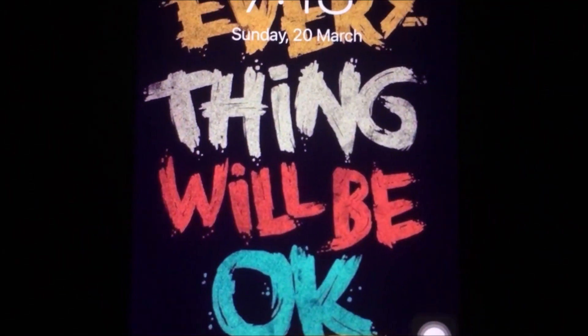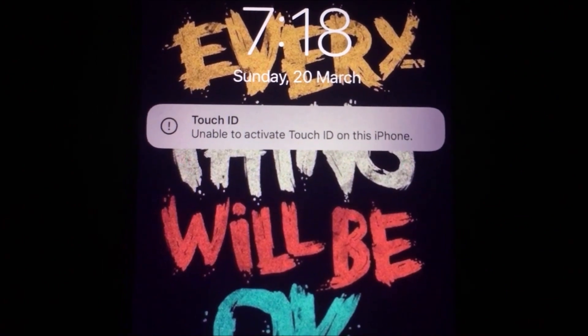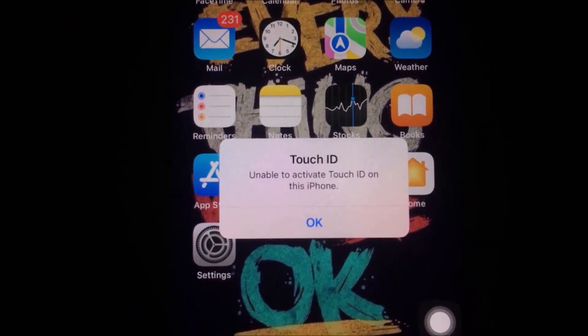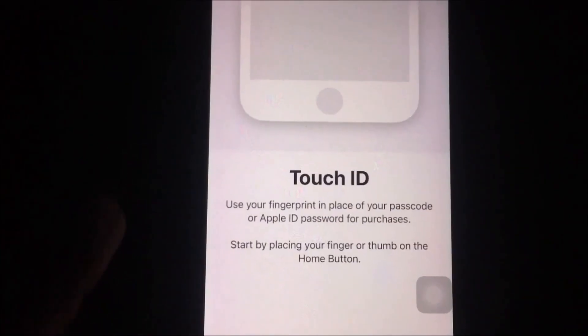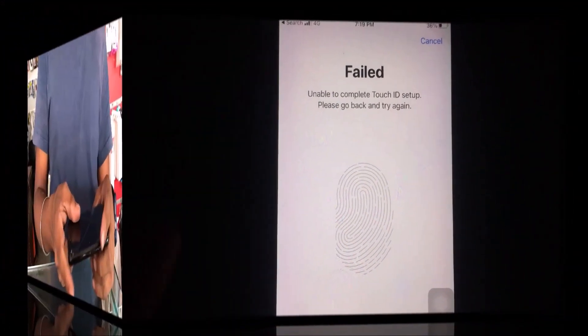Hello friends, today I am going to explain iPhone Touch ID is not working — 'Unable to activate Touch ID on this iPhone.' You can see this message; fingerprint is also not working.